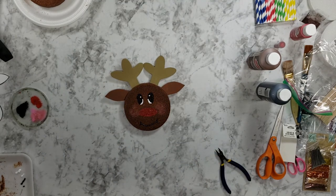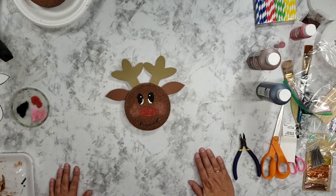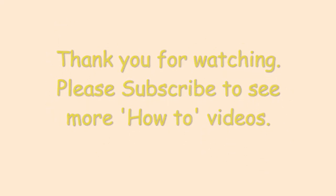Thank you for watching. If you're new to my channel, please hit the subscribe button to see more how-to videos. If you are already subscribed, thank you for watching and thank you for supporting my channel. Have a good day.